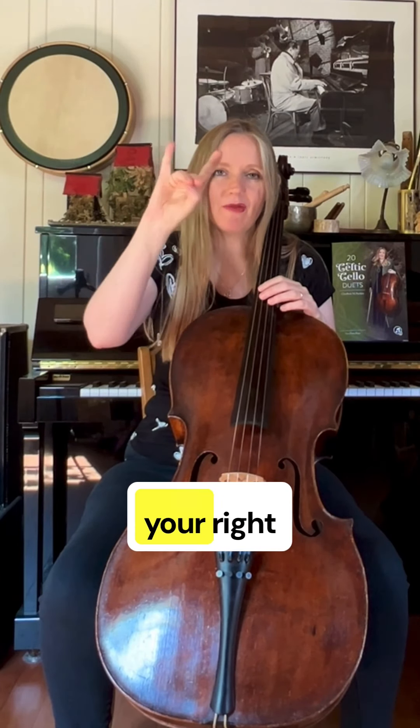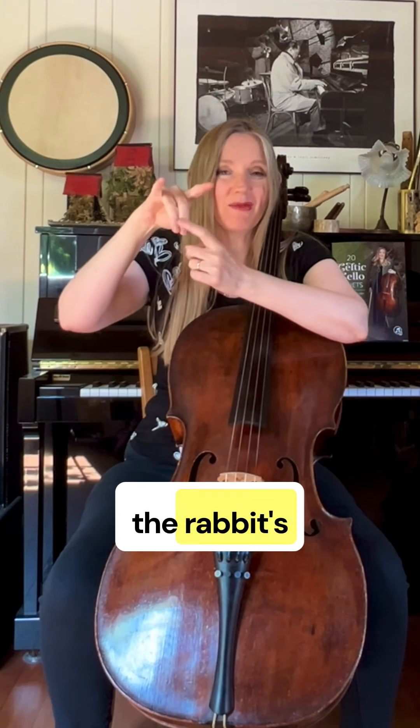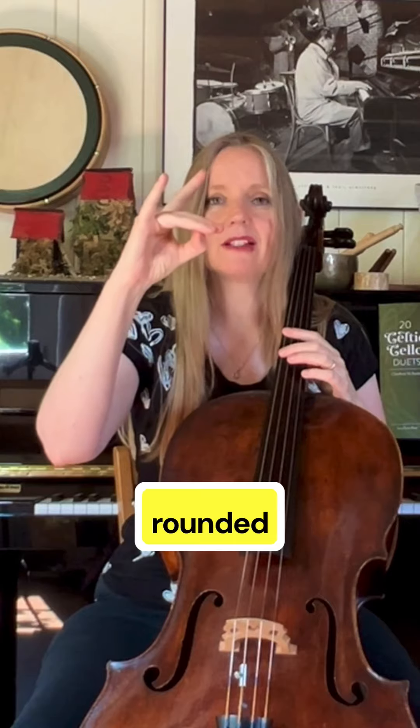Let's talk about the bow hold. I want you to make a little rabbit with your right hand. Your thumb is nice and rounded. These are the rabbit's teeth at the front and these are the ears. We're not looking for this — that would be more of a fox. We want a rounded thumb.